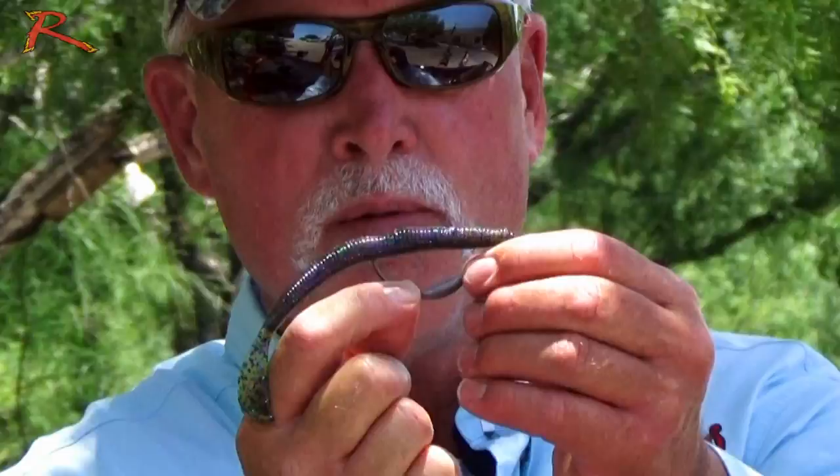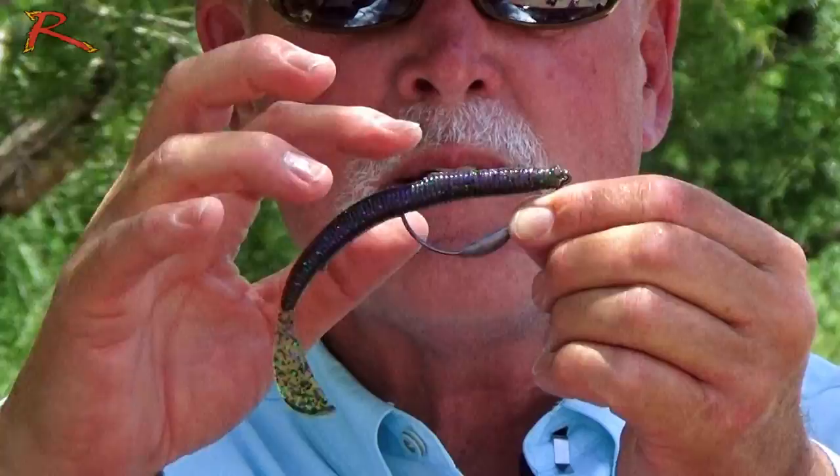There's one other way that I like to rig it, and that's as a Rage Rig. A Rage Rig is using a weighted hook on any of your soft plastics. When I put it on the Rage Rig like this on a weighted hook, again texpose it out the back through the hook slots that are in the body.